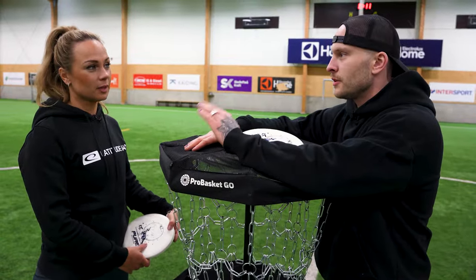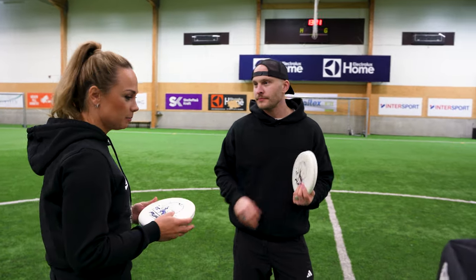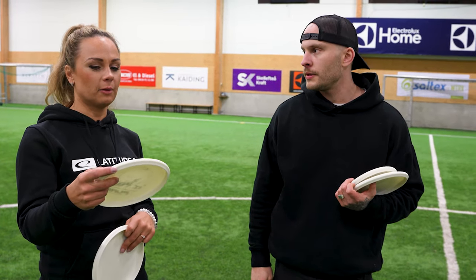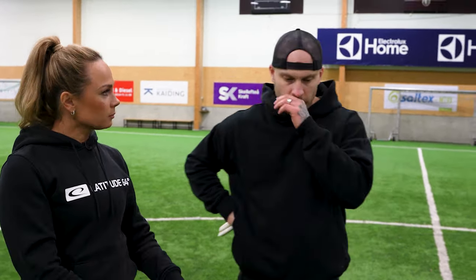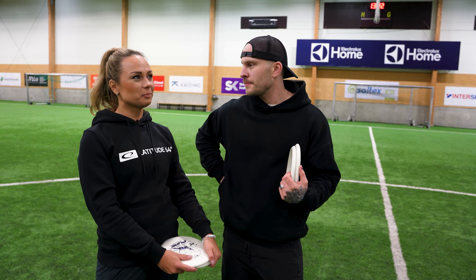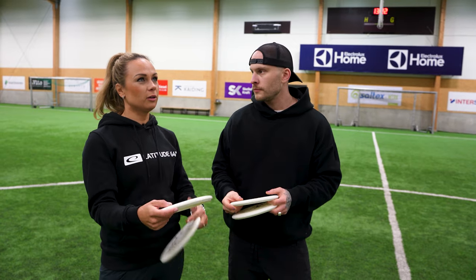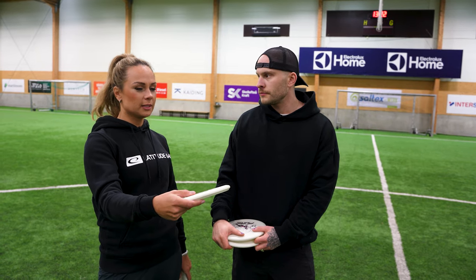The second tip: make sure you give enough spin to the disc and release it on a slightly nose-up angle, because that way the disc flies a little bit easier and you don't have to work as hard. How much nose-up is enough? It's quite individual. If you put a lot of nose-up angle it can also be good because it slows down the disc. If it's slightly nose-up, it just gives the disc the ability to fly a little bit easier.